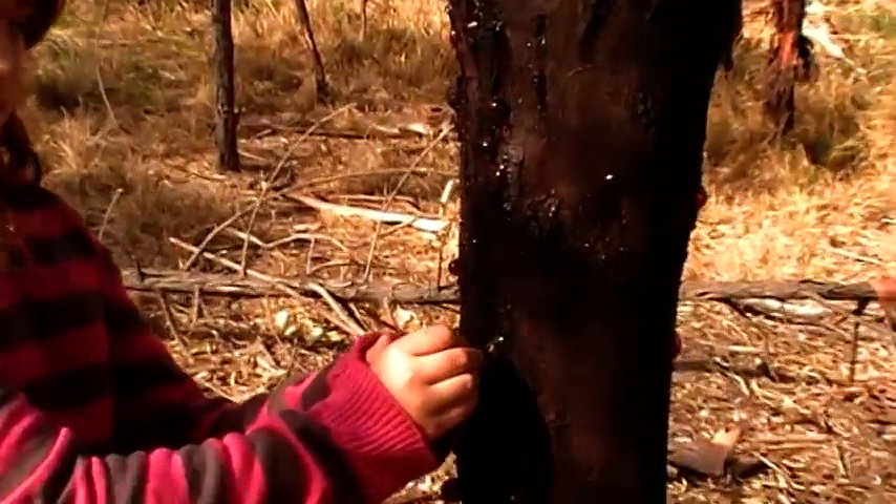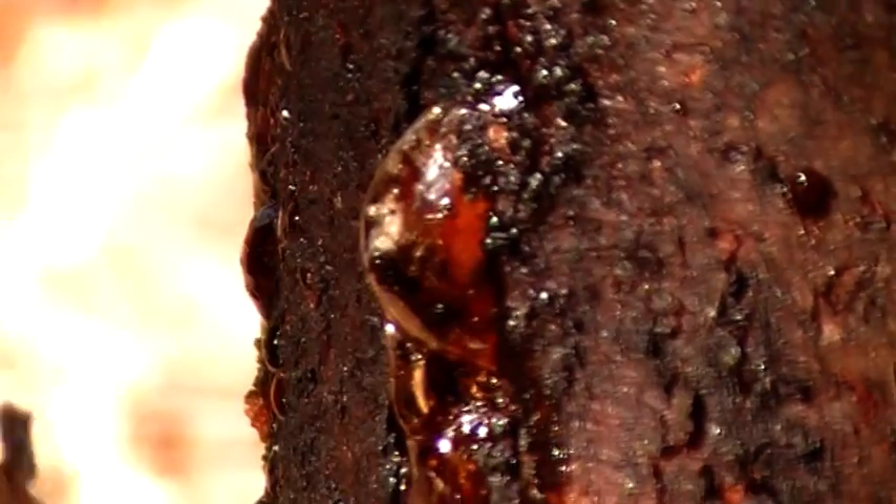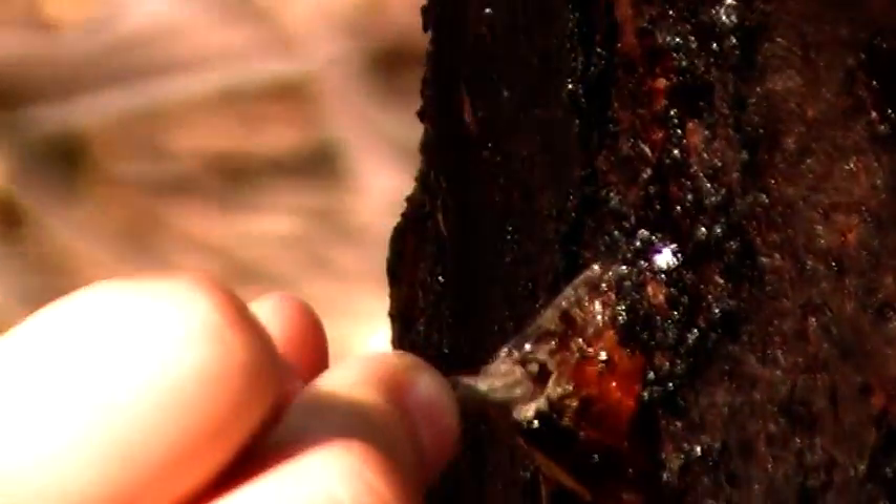What I'm about to show you — there we go — is that there will be this substance inside. Not really honey, but sap, as everyone calls it.